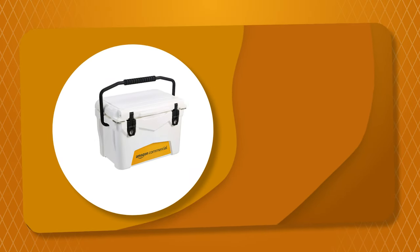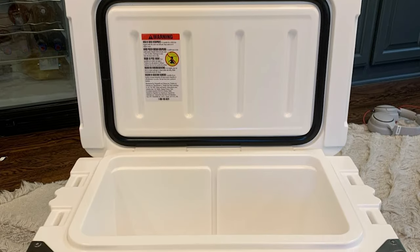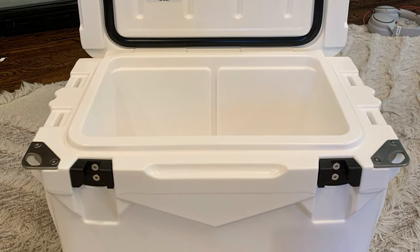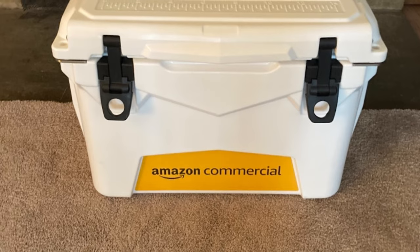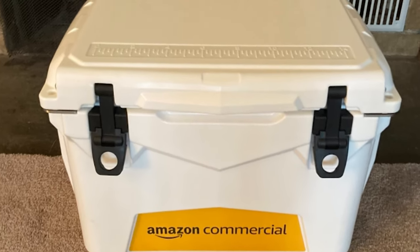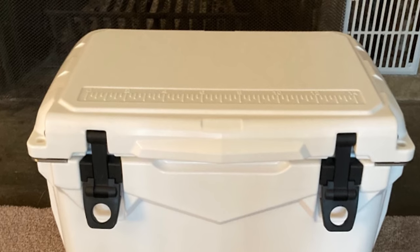Number 1: Amazon Commercial Roto-Molded Cooler. This roto-molded cooler offers similar performance to leading brands at a more affordable price. The cooler comes with 3-inch-thick insulation, enough to provide up to 5 days of ice retention in low temperatures, or 7 days when the cooler is pre-cooled. It has a rubber gasket that makes this cooler airtight, trapping cold air while keeping warm air out, while large latches hold the lid tightly closed.